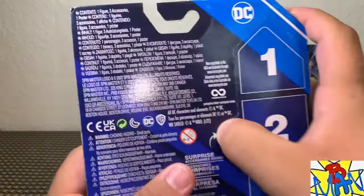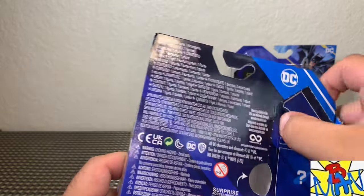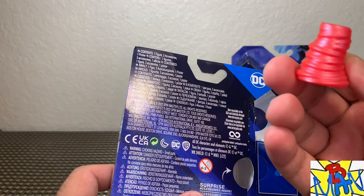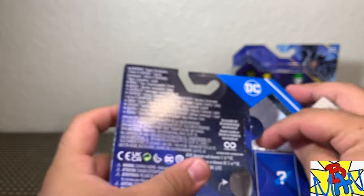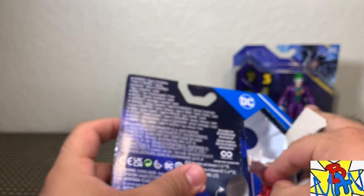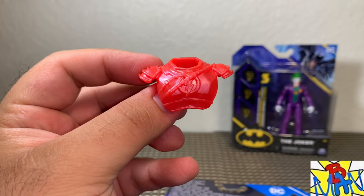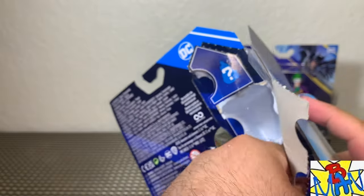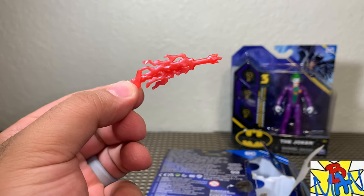Next, Reverse Flash — super excited for this one and his metallic paint finish. We get a nice red cyclone that is metallic colored — that looks really cool. We also get some red armor, which I like a lot. And number three: what looks like some red lightning. All in all, very cool for Reverse Flash — that looks sick.